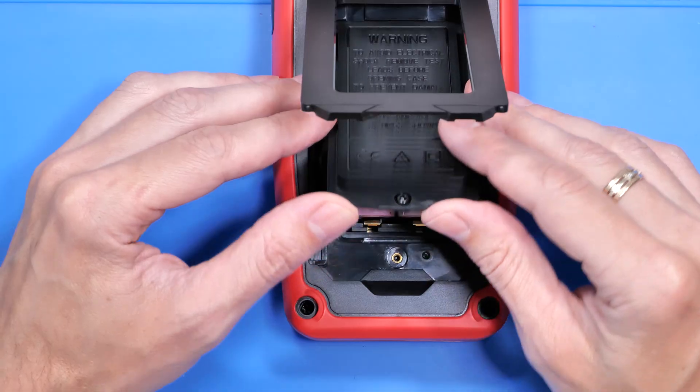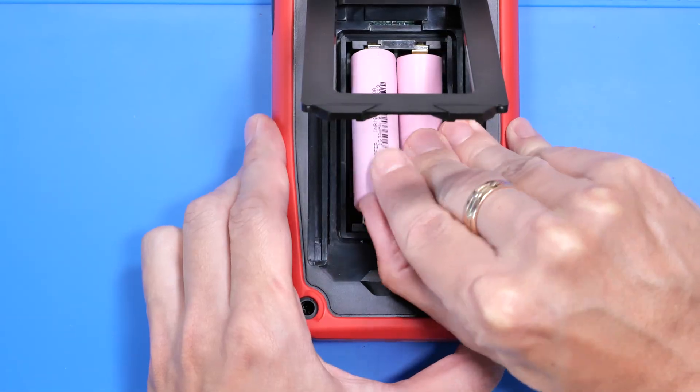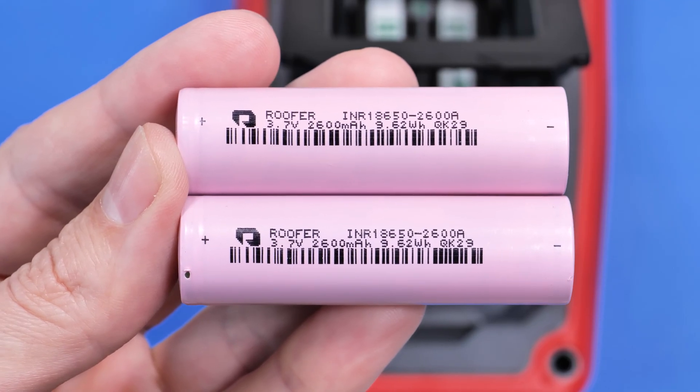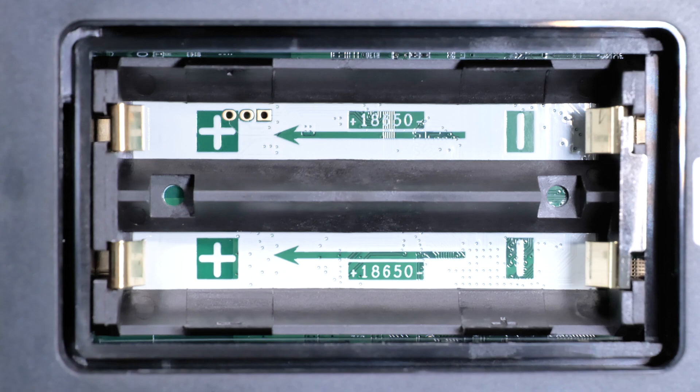Let's remove the battery cover, which exposes two 18650 cells rated at 2600 mAh — which is very cool. You can easily replace them or upgrade to a higher capacity.